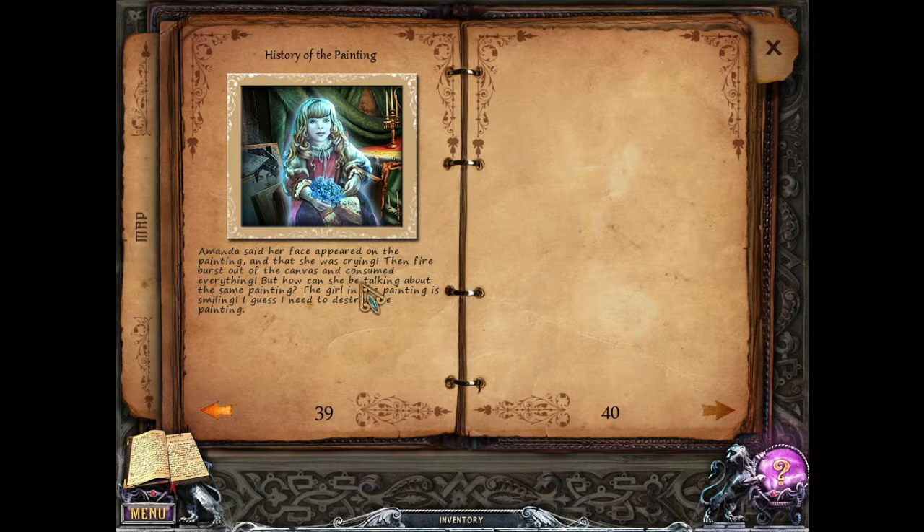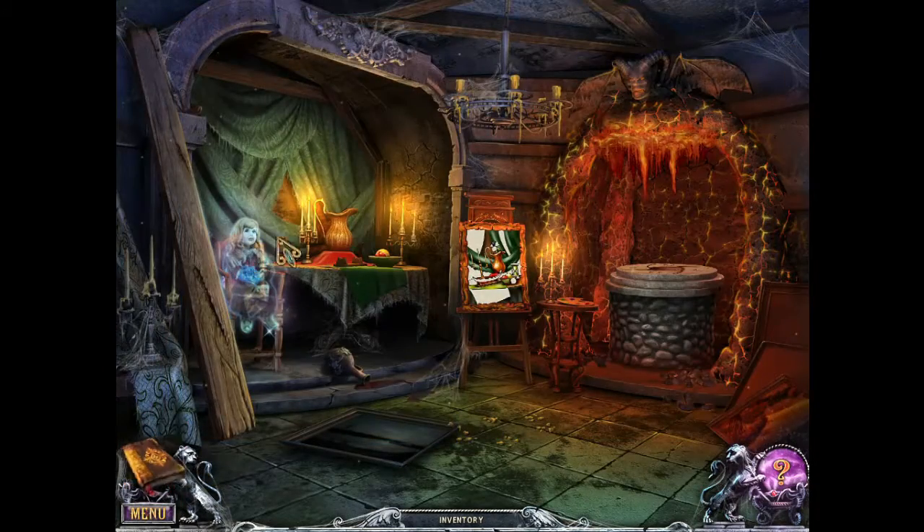And it's not just the ghost thing — her portrait was also creepy. Did you guys notice that despite it being a child, this is a child's arm but this is not — this is an adult's hand. It's kind of weird. History of the painting: Amanda said her face appeared on the painting and that she was crying, then fire burst out of the canvas and consumed everything. But how can she be talking about the same painting? The girl in the painting is smiling. Guess I need to destroy the painting.